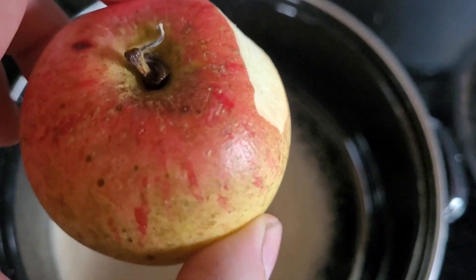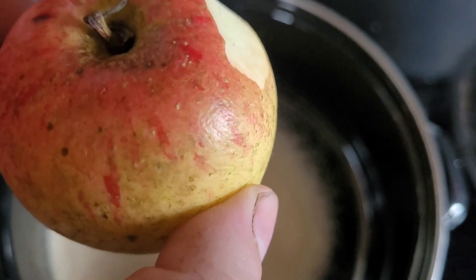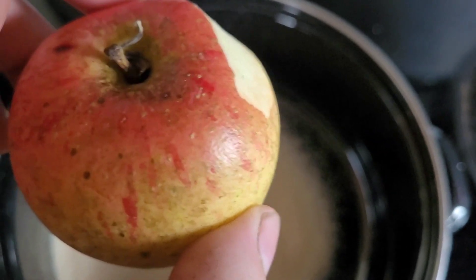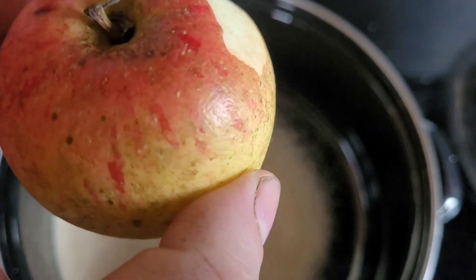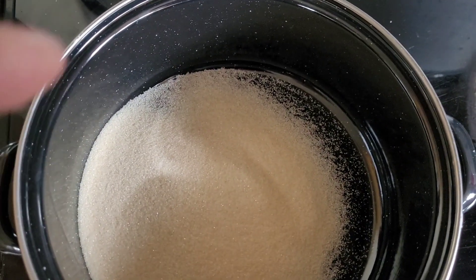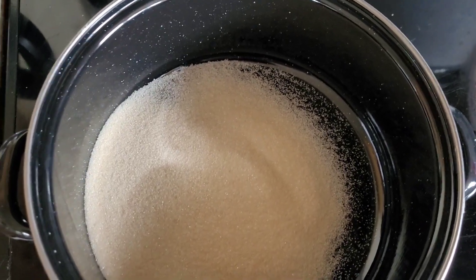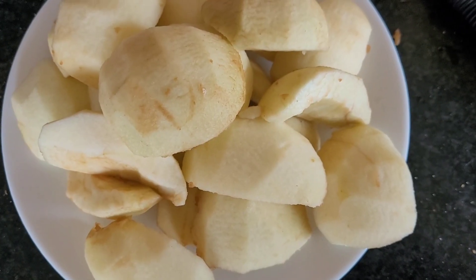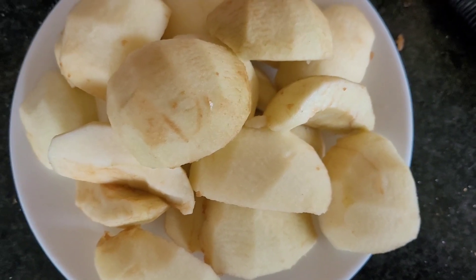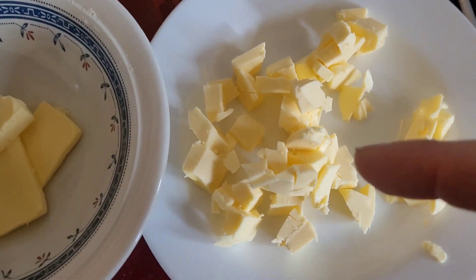Now the apples. I have these-sized ones left. It says six — core and quarter them. Might need to do seven as they're a bit small. I'll do the apples first, then I'll get on with this because you need to watch it for about five minutes really. I've put the oven on at 160 fan or 180 without fan. Six apples are diced, quartered, and cored, and I've got the chilled diced butter ready.